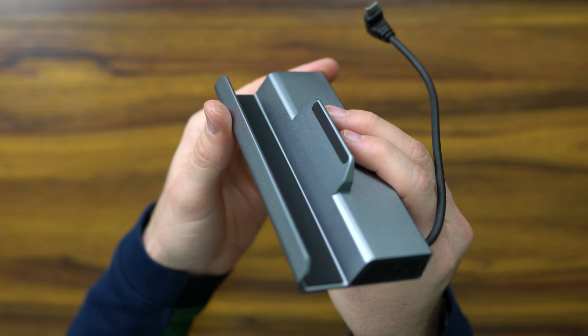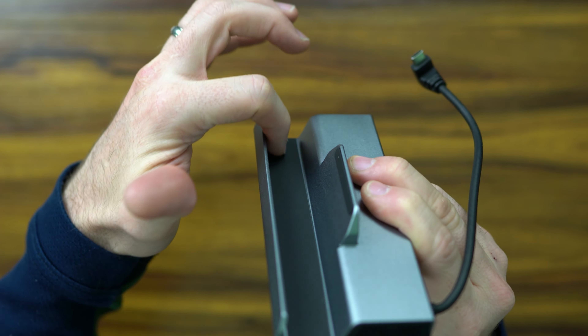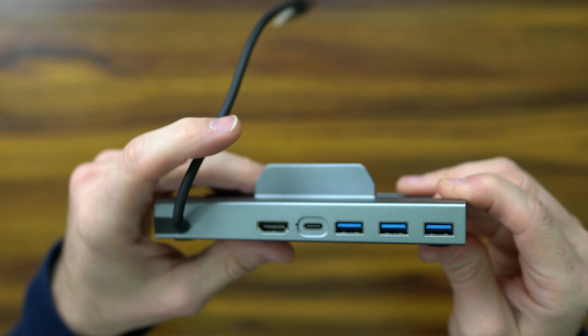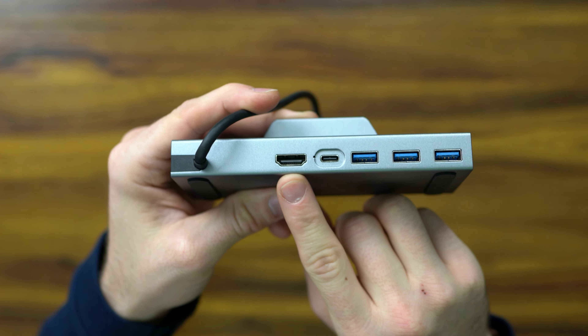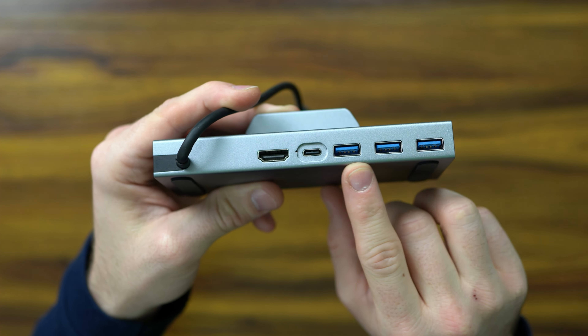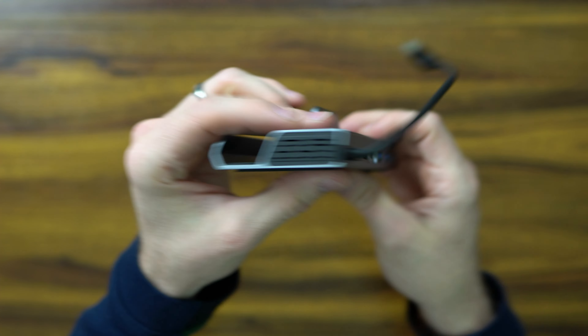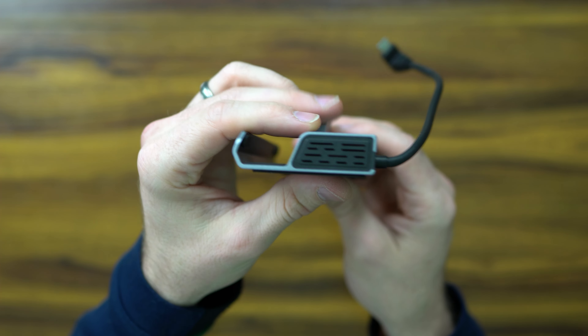As you can see where the dock is, it's got a three-point system with silicone rubber to hold it up against the device. This allows you to have a myriad of ports — you've got HDMI out, USB Type-C, and three USB 3.0 ports. On the side, you've got a vent for heat sink and cooling.